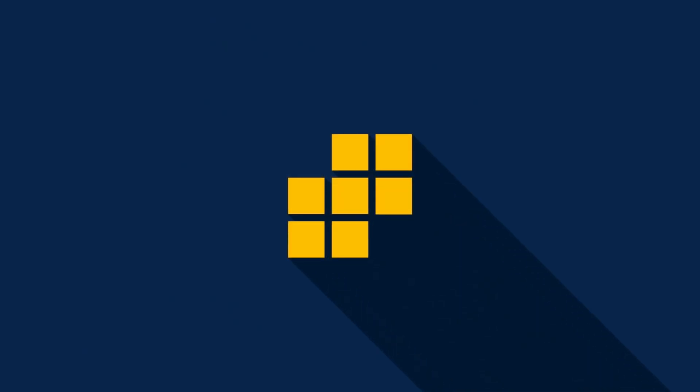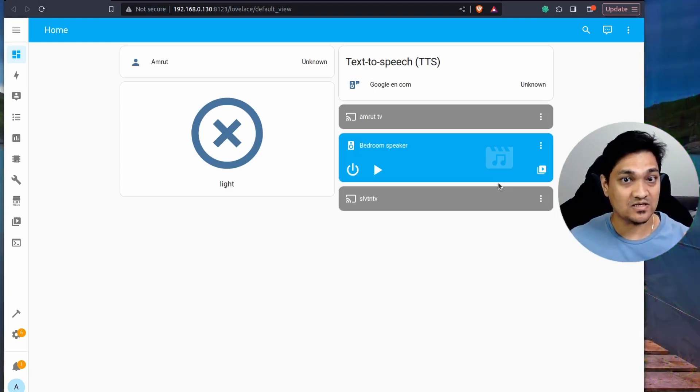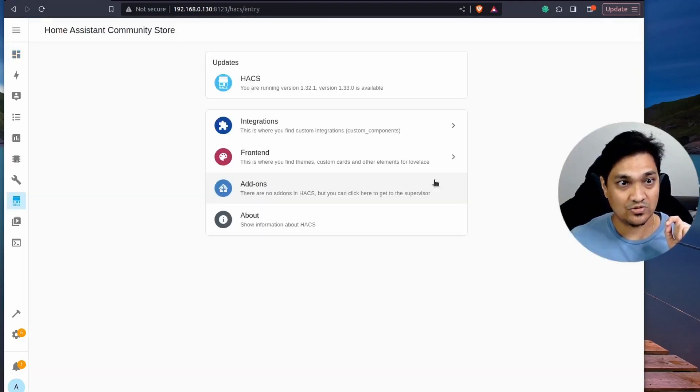The first thing we are going to do is integrate the ThinQ APIs with Home Assistant. For this you need to have HACS installed. HACS is the Home Assistant Community Store, where community-provided integrations are available. If you have not installed HACS, there's a link in the description that will show you how to install it. I have already installed HACS, so I'm going to go to the HACS store.